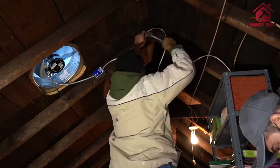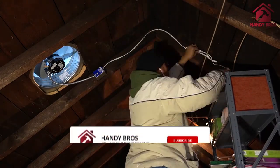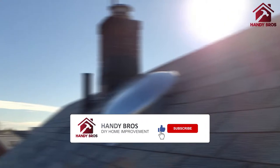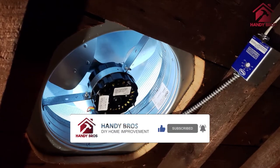Thank you so much for watching this video. I hope you enjoyed it. Please check our other videos on the channel, and if you haven't subscribed yet, please do consider it. Thank you so much.